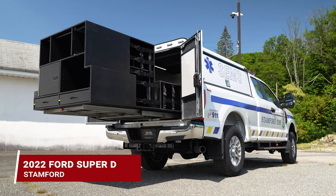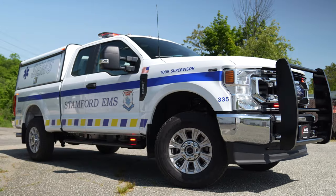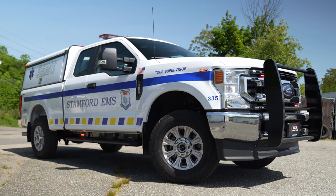We're checking out this 2022 Ford Super Duty for the Stanford Connecticut EMS. This is their tour supervisor, so it's like a quick response vehicle.